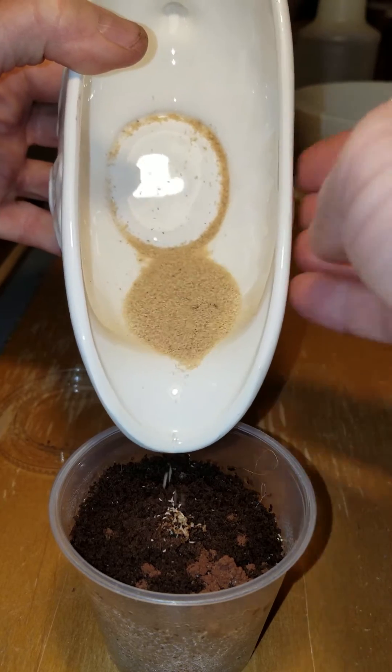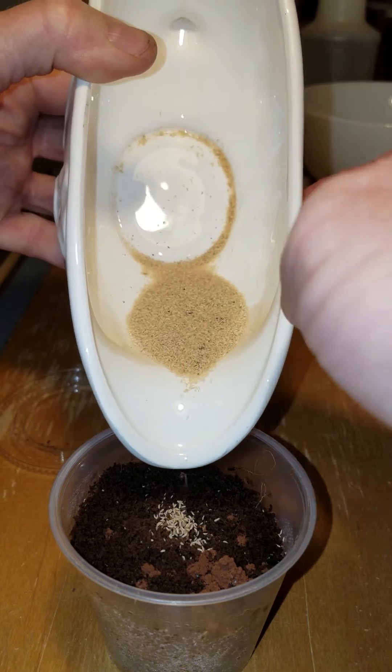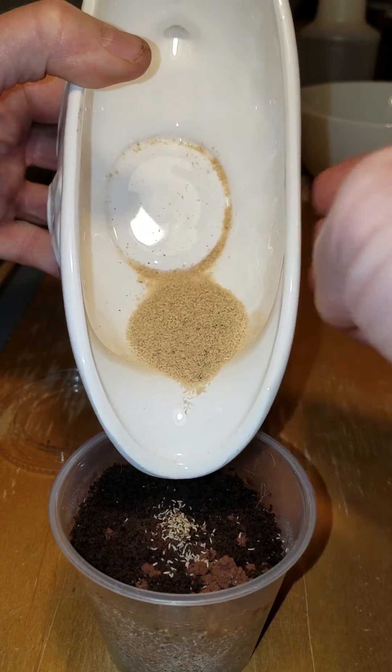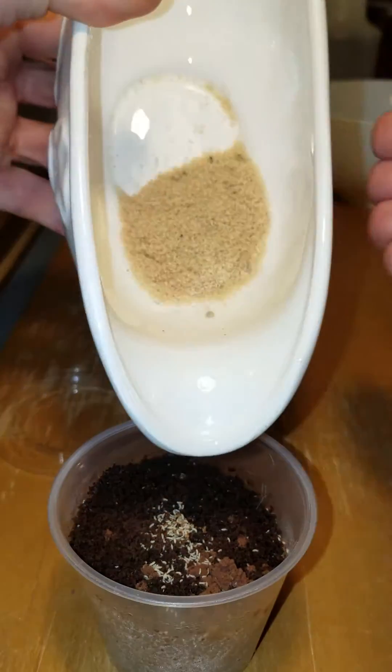10, 20, 30, 40, 50, 60, 70, 80, 90, 100. Let's keep going.